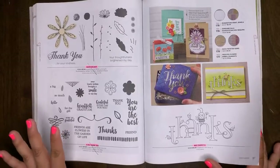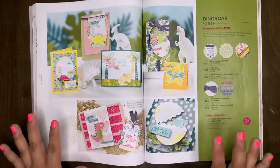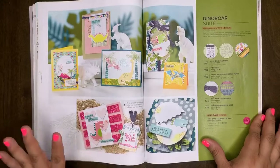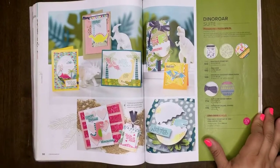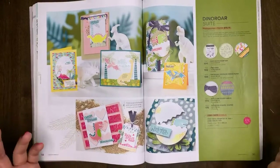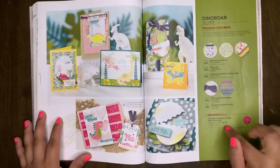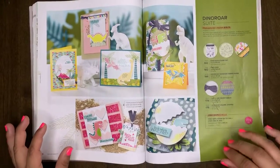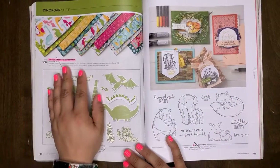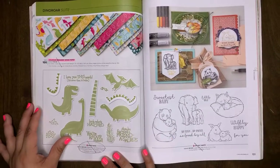Make sure you snag whatever is retiring by going to my shopping page, because everything is while supplies last — when it's gone, it's gone forever. They will not be restocking. Hopefully you have time to grab things before June, but once they're gone, they're gone. The Dino Roar Suite will be retiring, and the Dino Days bundle will be retiring. The Dino Roar designer series paper is retiring. Dino Days is carrying over.